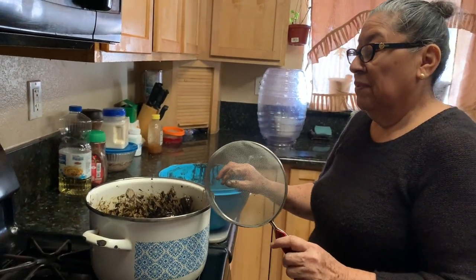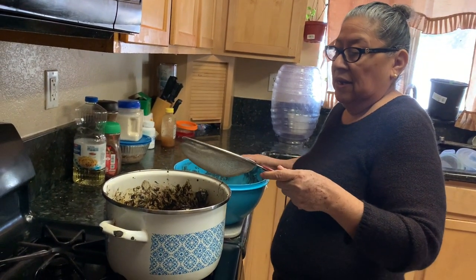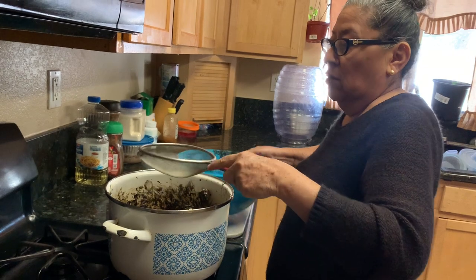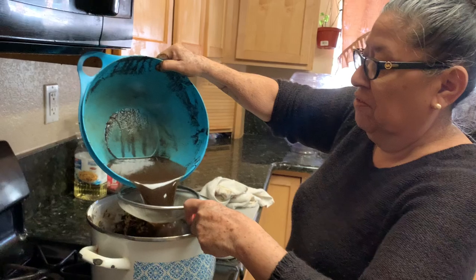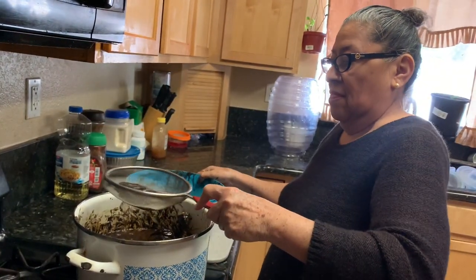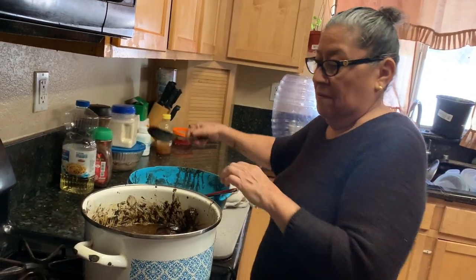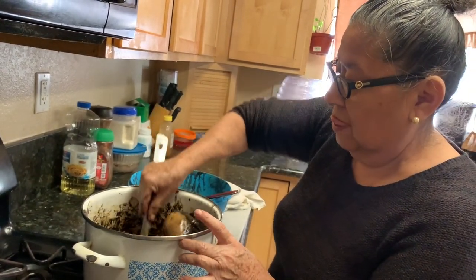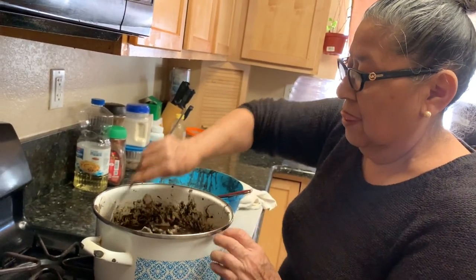We've already fried the chicken for 10 minutes. Now we're going to put the water on it. So we've already fried it for about 10 minutes, and now we're going to pour in the seasoning that we prepared for the soup, then drain it.